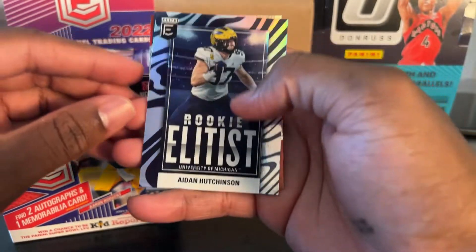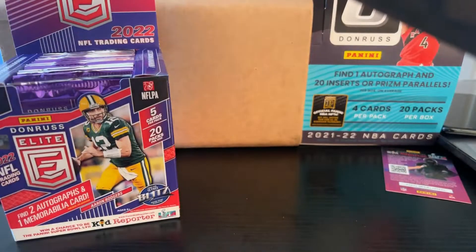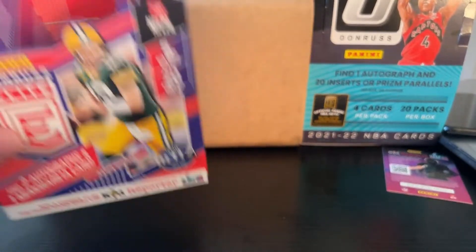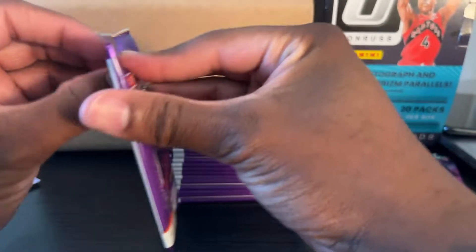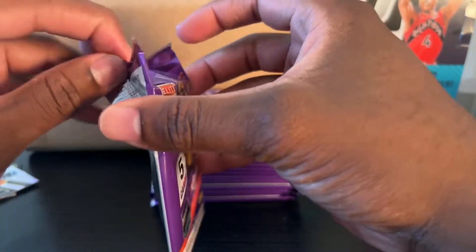We got a rookie — Elitist of Adrian Hutchinson. Daniel Jones. And Tee Higgins. I think I'm going to take these packs out to give myself more room to operate. So we hit our auto already — I wonder if there's anything else left for us in here.